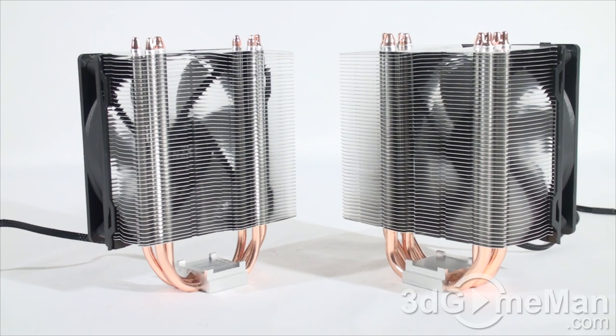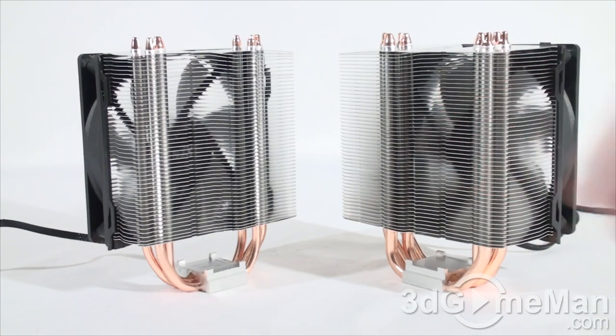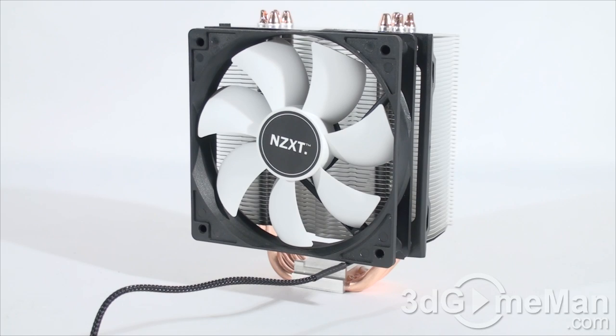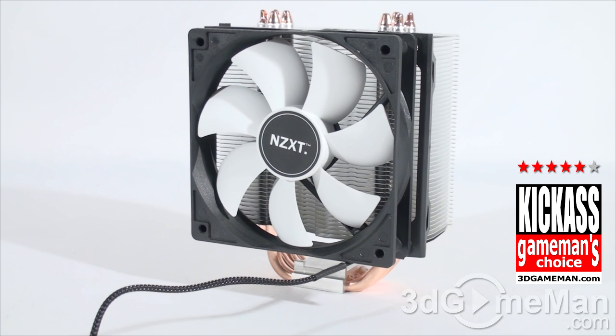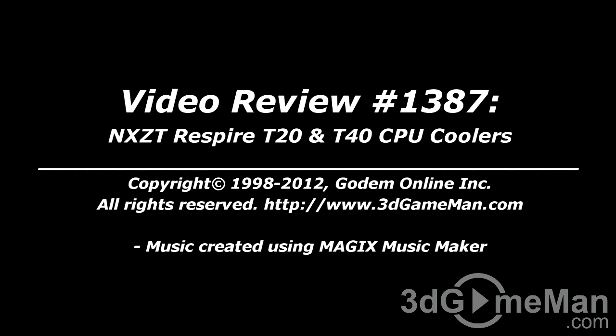The T20 gets a great rating and the T40 gets a kick-ass rating. Until the next time, take care. I hope you enjoyed this video review, and please note that pricing is available on the 3D Game Man video review page.